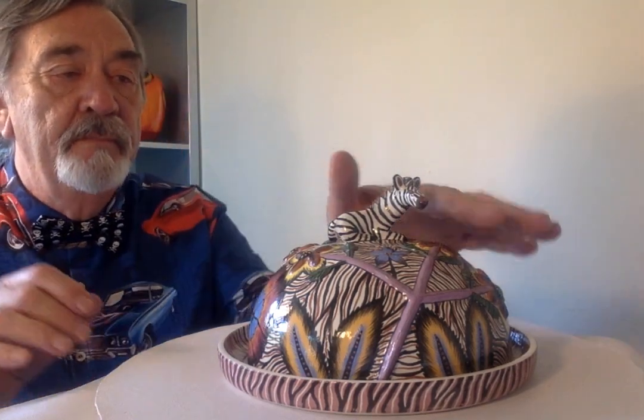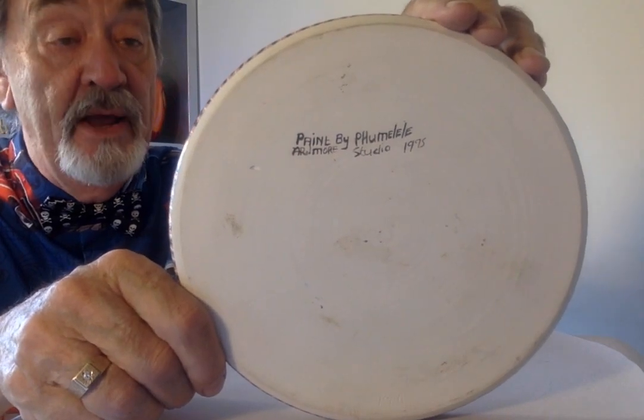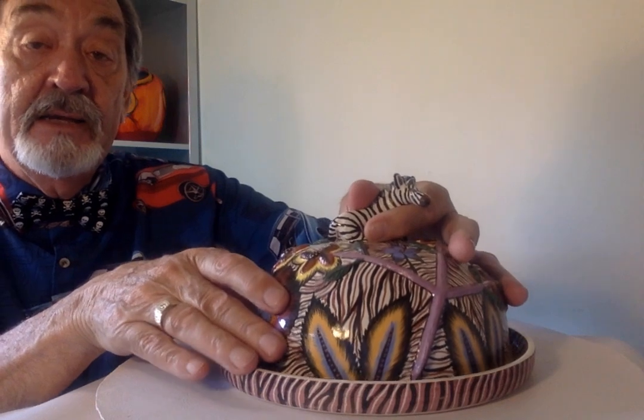Let me just show you the bottom. There we are - that painting is by Pumele, and that's confirmed there on the base. I believe the full name of the lady is Pumele Nene, that's N-E-N-E. There's no mention of who actually sculpted it, but Pumele has been described as sculptor, modeler, and painter in the Ardmore book, where I get most of my information from.